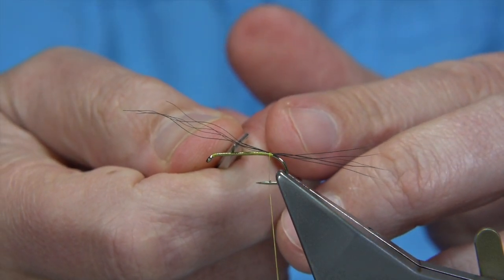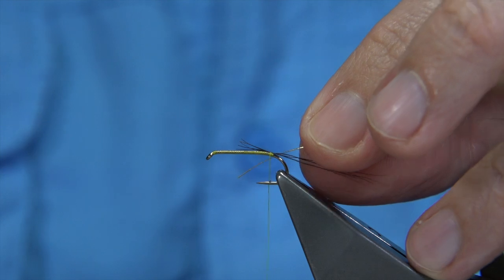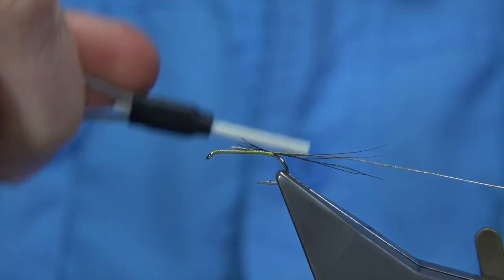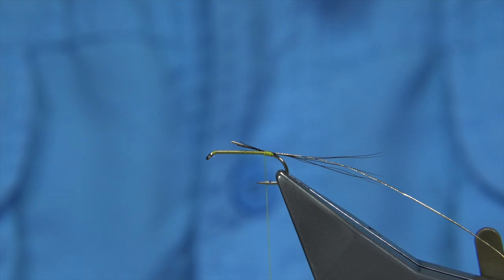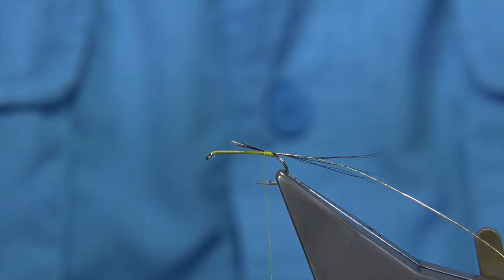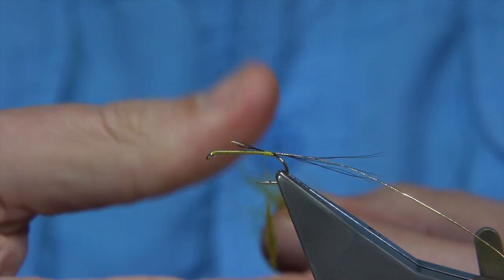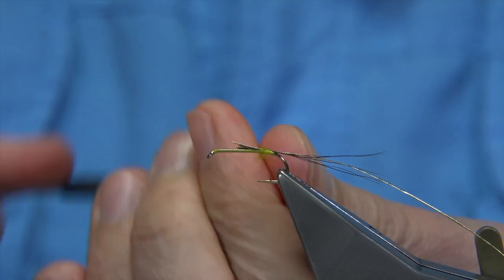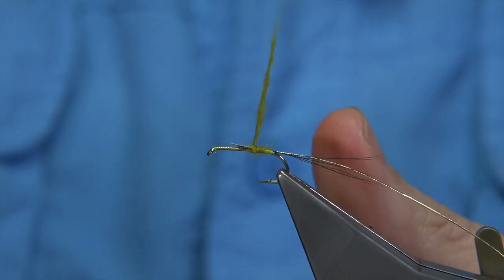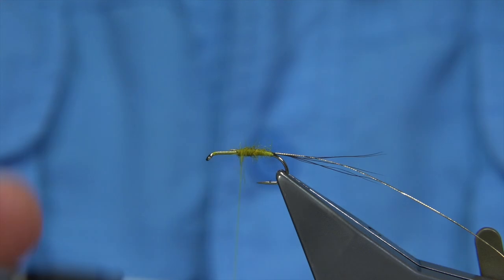Mayfly tails are quite long, so don't be shy with the length — at least the length of the hook. Now I'm going to catch the hackle in about two thirds of the way up. Then we tie in a rib. The original doesn't have a rib, but I'll put one on — this is an oval gold tinsel, small, or number 14. I'm going to use the thread just to form a taper at the back, then work my way up using a honey olive dubbing — it's like a yellow olive mix, a nice colour that suits this fly. Wind up, forming the body, and at the same time tie in the ends of the tail. Make sure the rib stays alongside the shank.